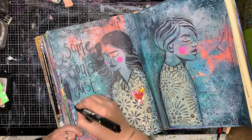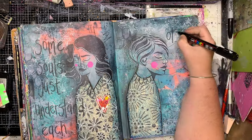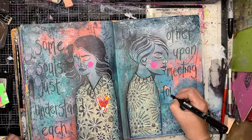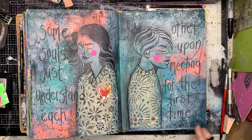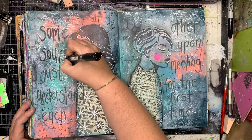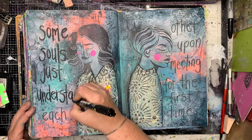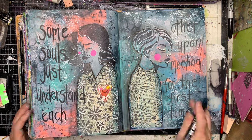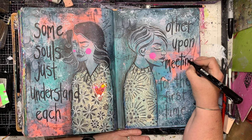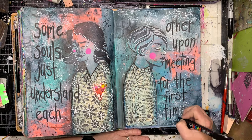I've decided to put a quote on the page, and the good thing about this is around both figures I have that space on the outside to write something. I'm not worried about writing through my figure particularly on the body, because for me the quote is the bit that ties it all together — the faces are still kept clear. The quote is 'Some souls just understand each other upon meeting for the first time,' which I really love. Even though they're facing different directions, they seem very content with each other — sort of like introverts: you've got your own space but you understand each other.